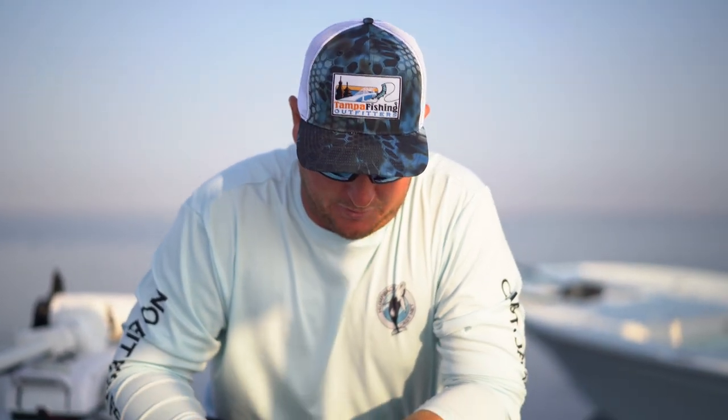Hey everyone, thanks for tuning in to another episode of Fitted to Fish with Tampa Fish and Outfitters. I'm Captain James out here getting ready to do some catch bait for the day. Figured it'd be a good time to talk to you guys about chum mix, and today we're getting it in the grass flats.